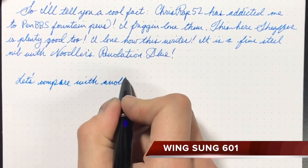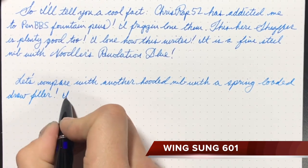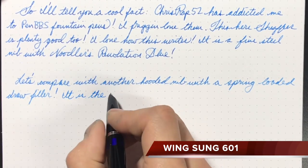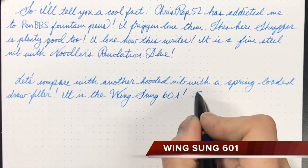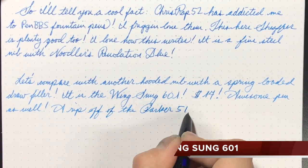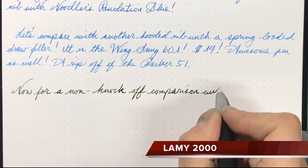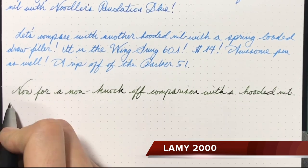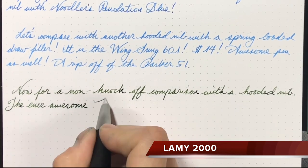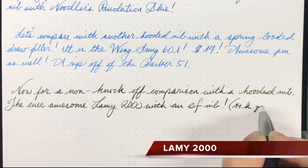Taking a minute to compare with another pen from China — the Wing Sung 601 — this is also a hooded nib with a draw filler, spring-loaded, so it can be one-handed filled. This pen too is a fantastic writer, well worth every penny if not more. Now comparing with a non-knockoff, the Lamy 2000, which also has a 14-karat gold hooded nib — this is an entirely different price range and an entirely different class, but just to give you an idea of what other hooded nibs write like.